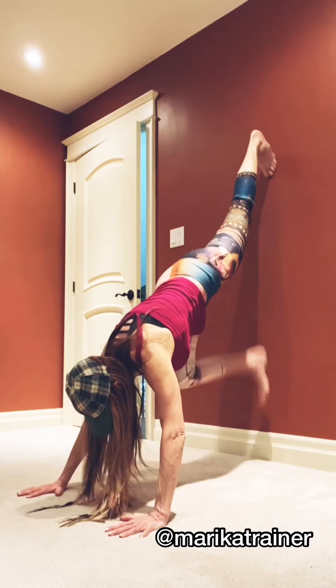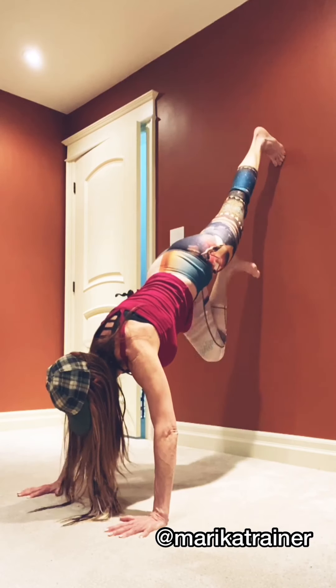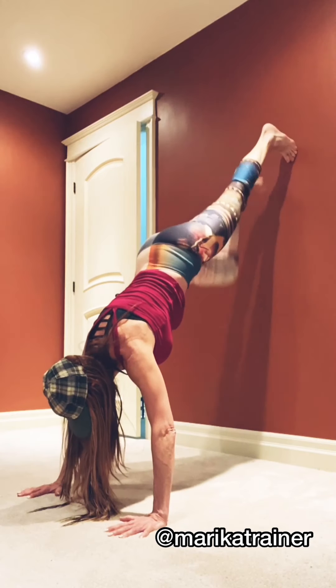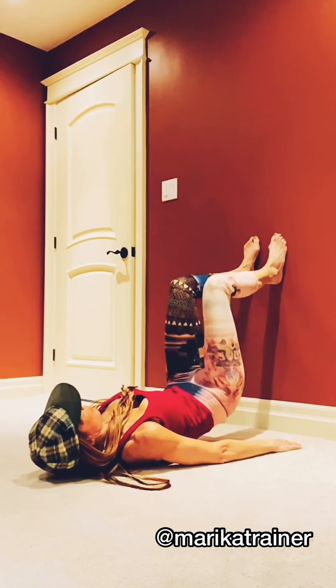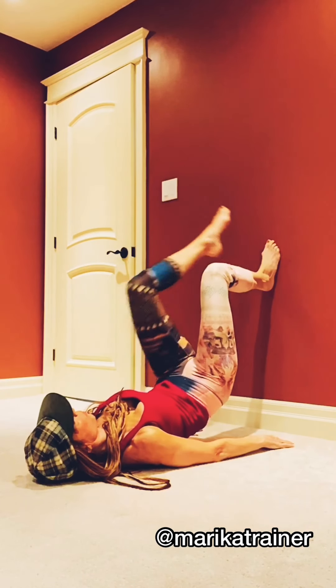Moving on, we've got a decline mountain climber. Legs can go as high up on the wall as you can. It's a great effort to stabilize through the shoulders, through the upper body, chest, back. Your weakest link is going to determine how many of those you do. Feel free to skip it if your wrists give you an issue.